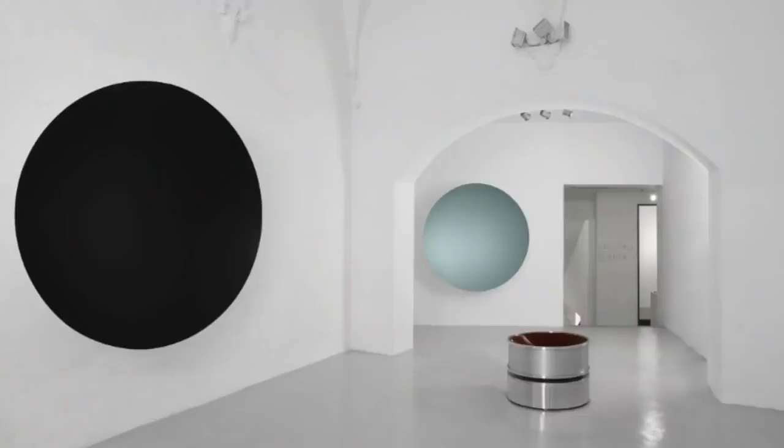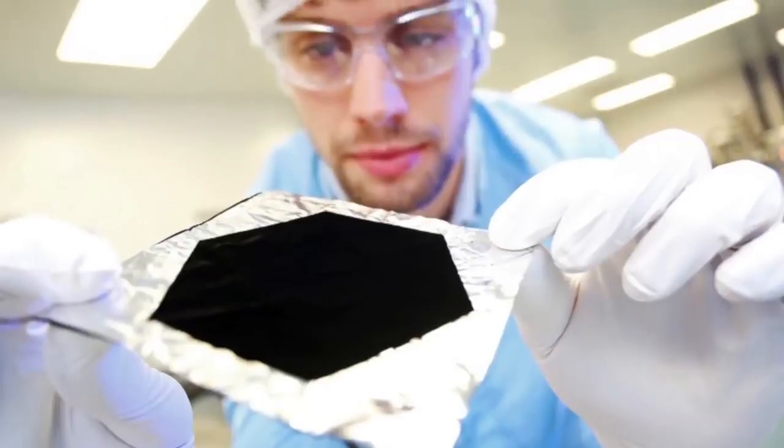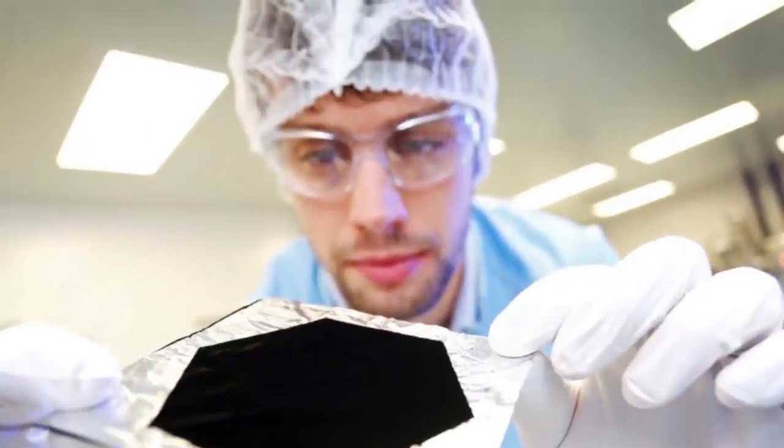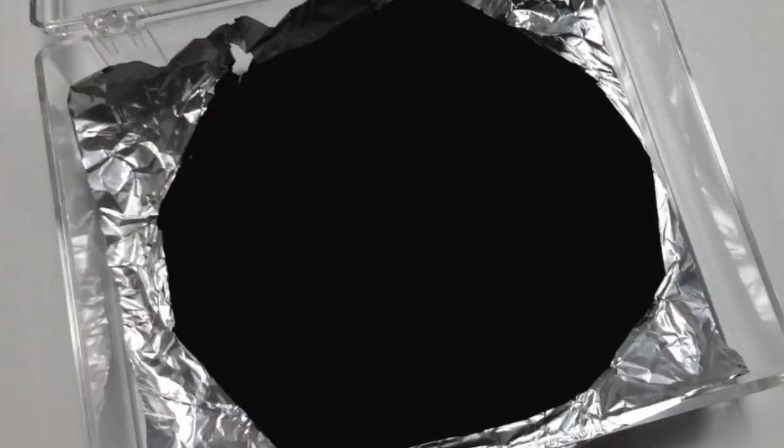For those of you that don't know what I'm on about or why I won't share this with Anish Kapoor — earlier in the year, Anish Kapoor secured the exclusive rights to the world's blackest black. This stuff's called Vantablack, it's the blackest substance known to humanity, and it absorbs almost all light. The effect is a bit like a black hole. The military were using it, astronomers were using it, NASA were using it, but Anish secured the rights so he could be the only artist using it.